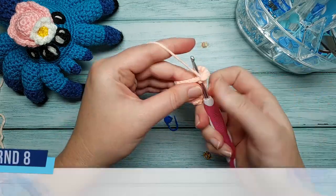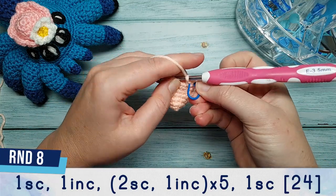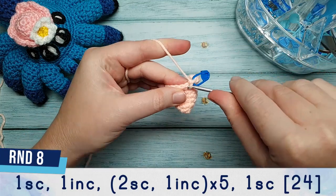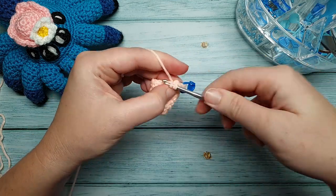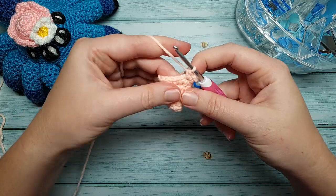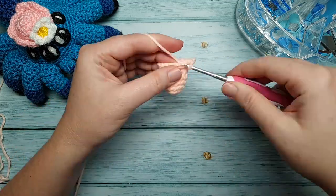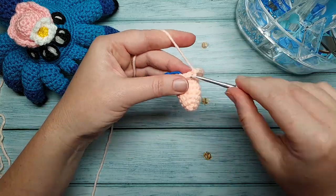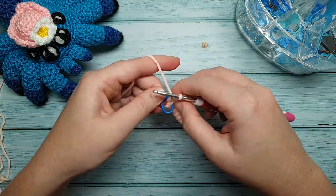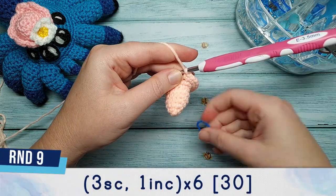For round eight we're going to start with one single crochet and then in the next stitch do an increase. After that we're going to repeat two single crochet, one increase, five times, and then finish the round with one single crochet. Round nine is three single crochet and an increase repeated three times.